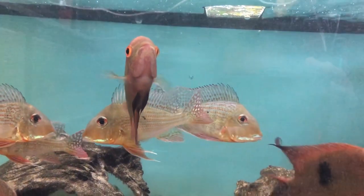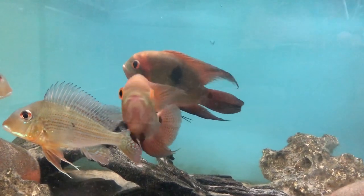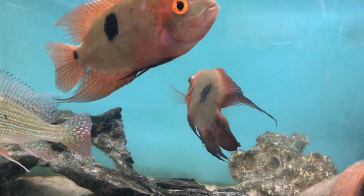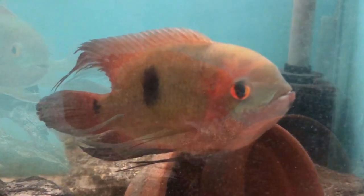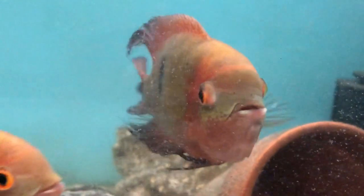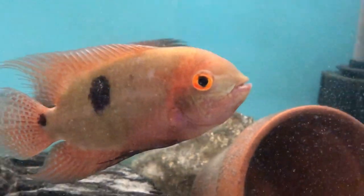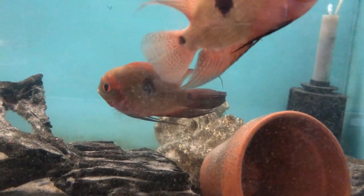Despite its size, it's quite a peaceful cichlid and can be kept in a community setting with suitably sized fish. They are said to be quite aggressive towards their own kind, but they do calm down as they get older, and you can actually keep them with other cichlids including Uaru, Discus, Angels, Severum, various catfish including the L numbers, armored catfish, and Corydoras.